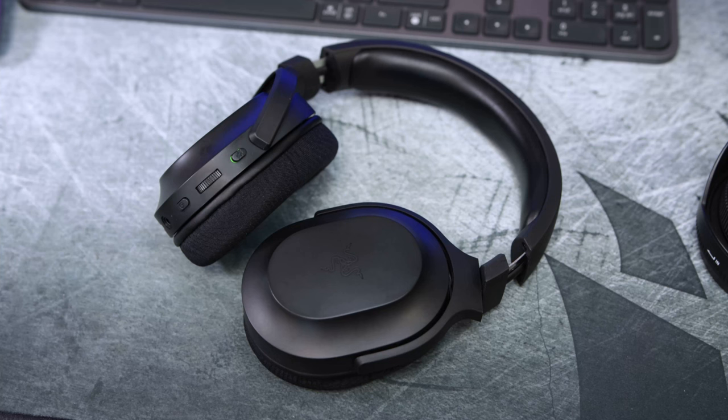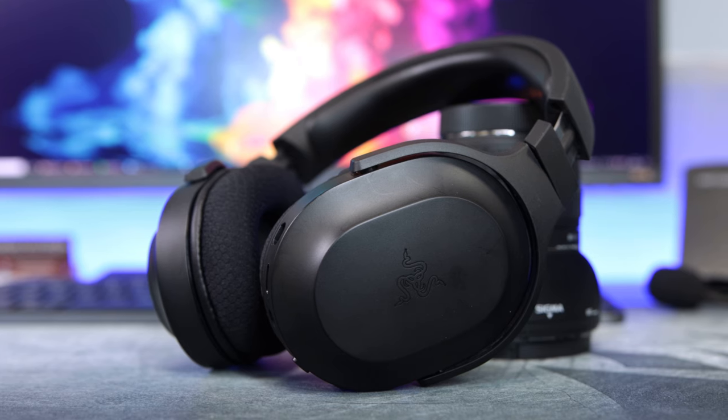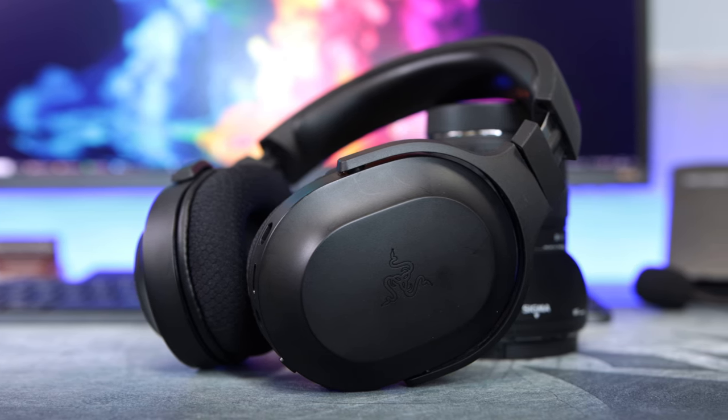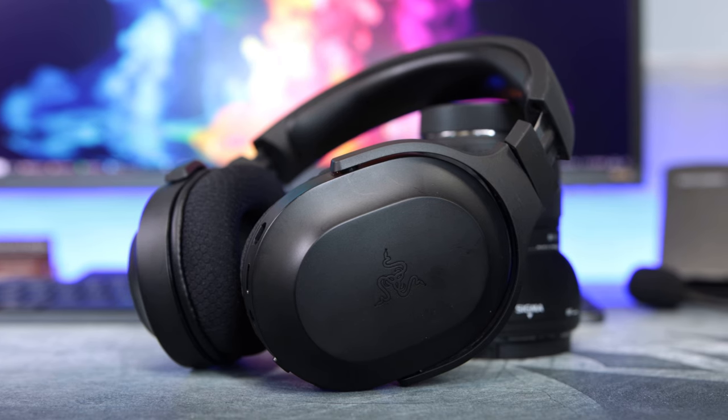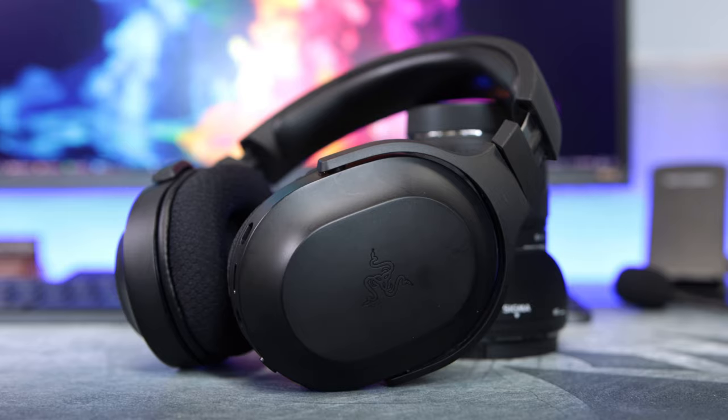When taking the headset off briefly, it has a swivel that goes outwards, meaning the plastic sits on your neck and upper chest rather than the foam side down, which I feel would be a lot more comfortable. It's only a little thing, but if you're putting the headset on and off often it's not the best. This headset doesn't make any use of Synapse, so there are no software features to show. The only adjustment option is THX Spatial Audio, but that's a $20 or £20 add-on, so we'll go straight to the conclusion.